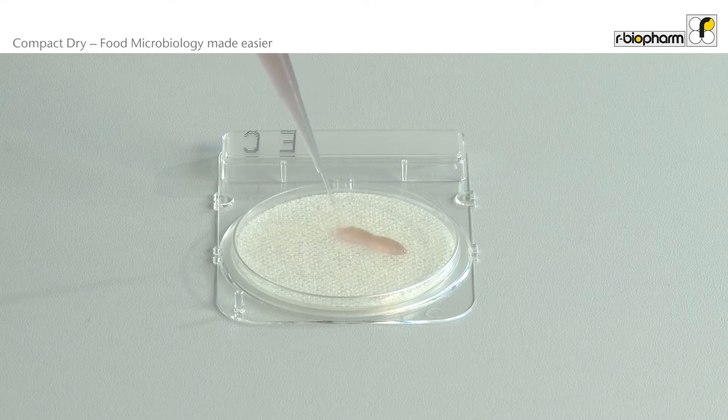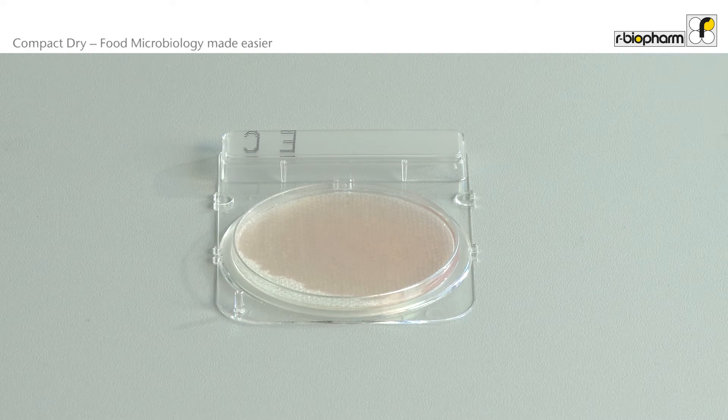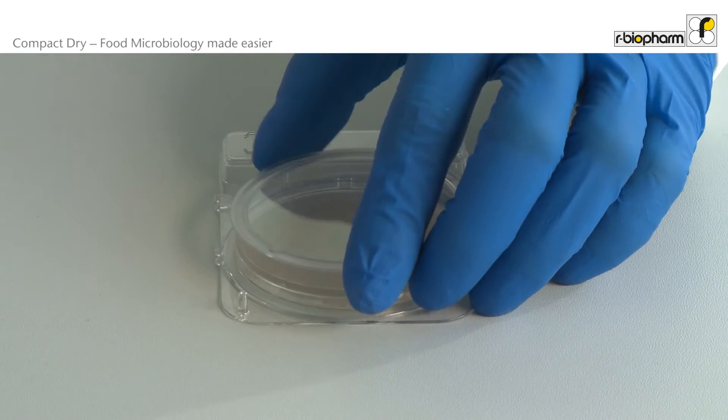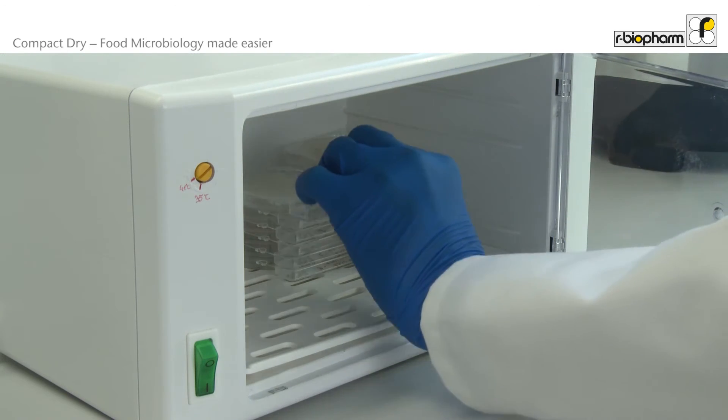Let us have a look at how easy these plates are to handle. Open the lid, spread the sample liquid, then close. Finished. There is no need for any kind of spreader or other spreading tools, as the nutrient pad of Compact Dry allows the sample to spread by itself. Once you have applied the sample, close the lid, turn it around and put it in the incubator.